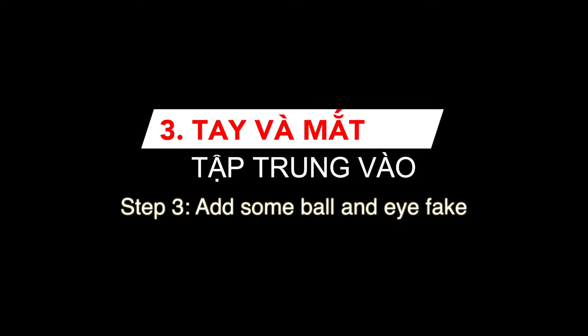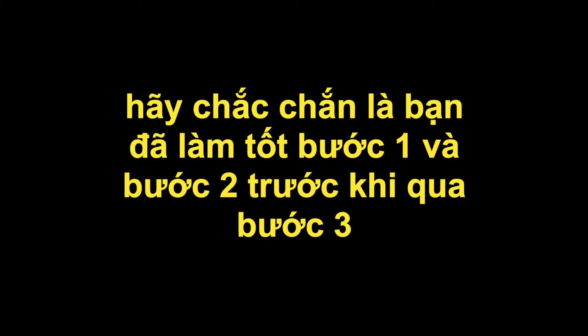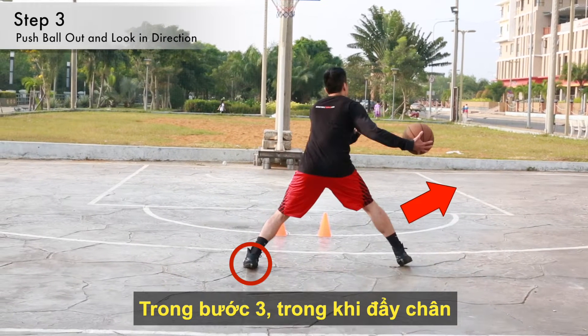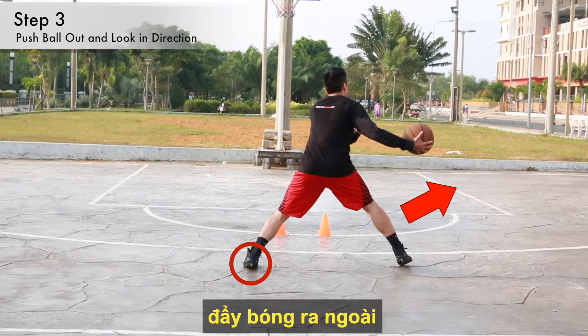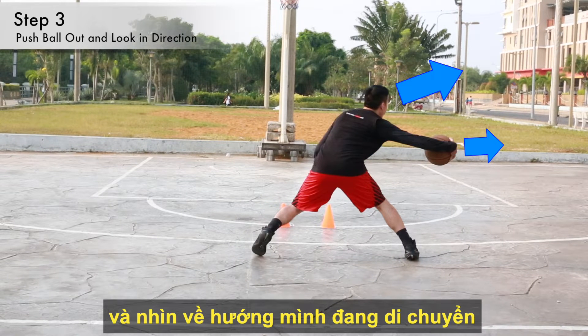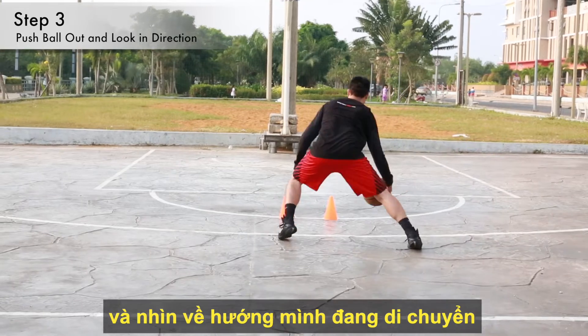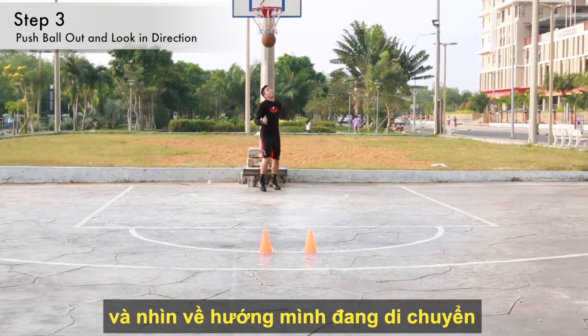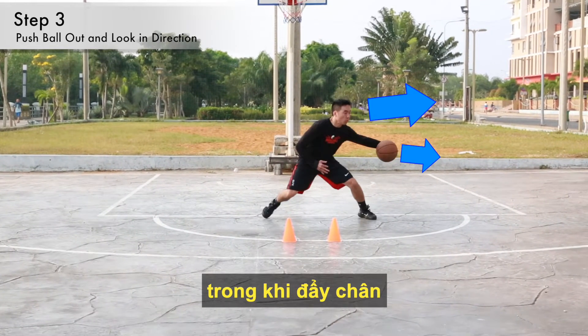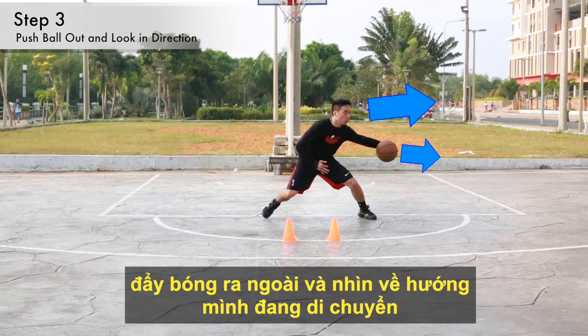Step 3: Add some ball and eye fake. Make sure you've mastered steps 1 and 2 first. In step 3, as I push off my back foot to go in the start direction, I'll also want to push the ball out and look in the direction that I'm moving. Again, as I push off my back foot to go in the start direction, I'll also push the ball out and look in that same direction.